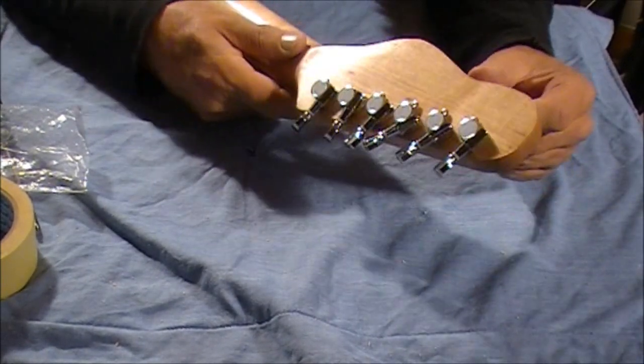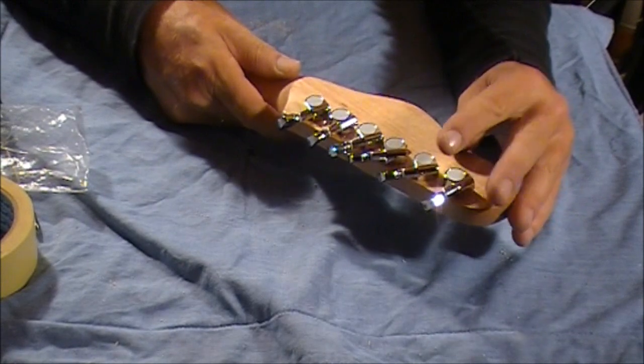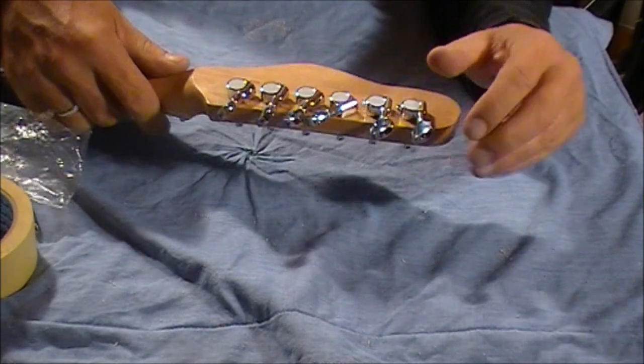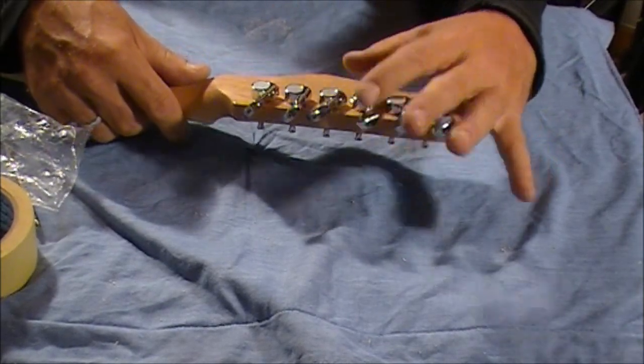Obviously we don't want to set them up like that because it looks awful and it's going to be very hard to tune. So they need to all be vertical — vertical off the edge of the headstock.